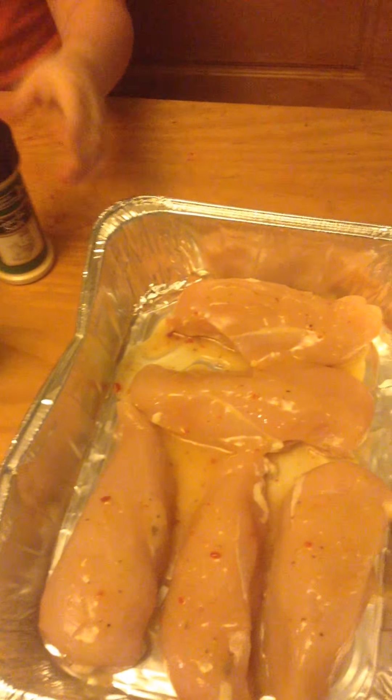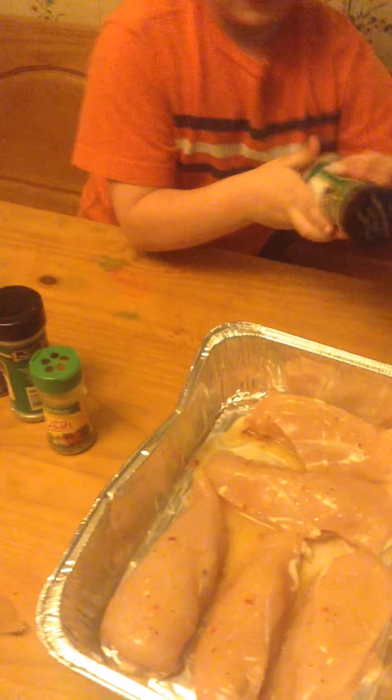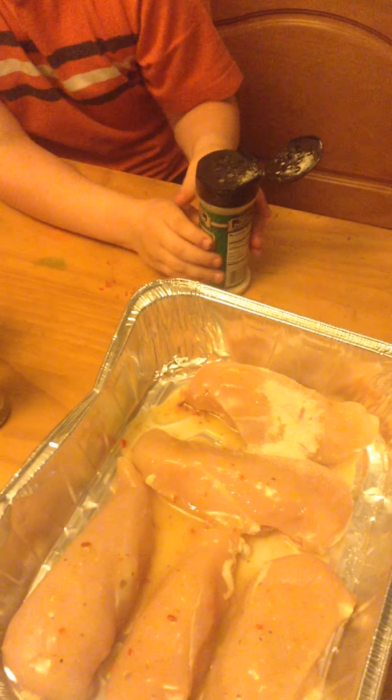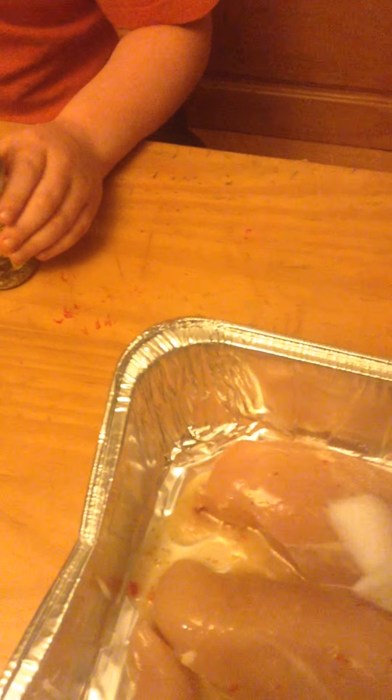Spices — some spices. What do we got there? Garlic salt? Oh! Oh! Fail! Wow, that one's going to be spicy. See? We can't eat that. Do we have a napkin to grab? That was garlic — probably the worst spice we had to put a ton in there.